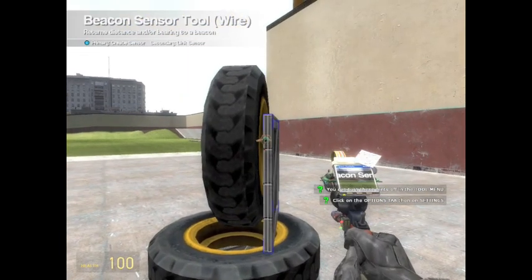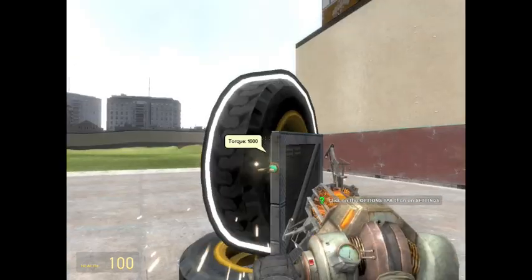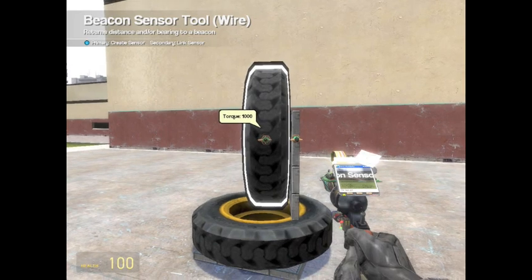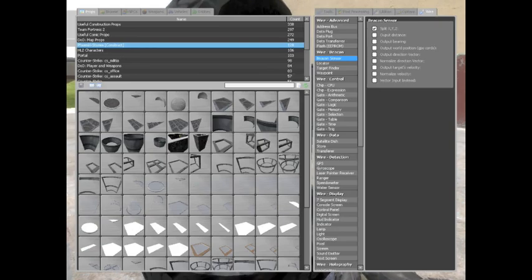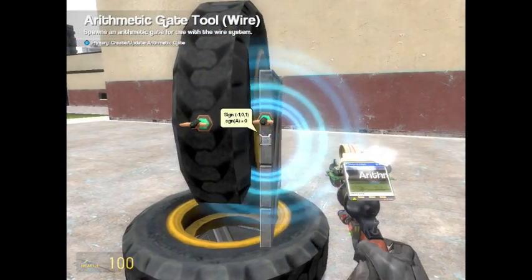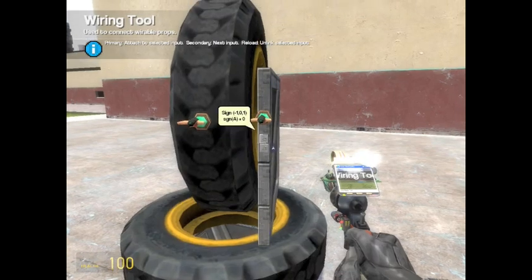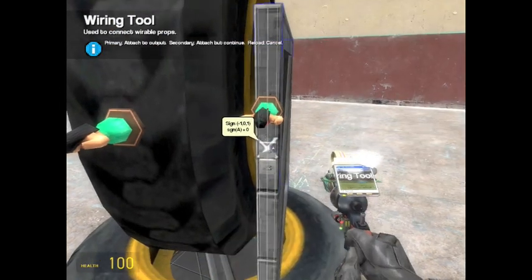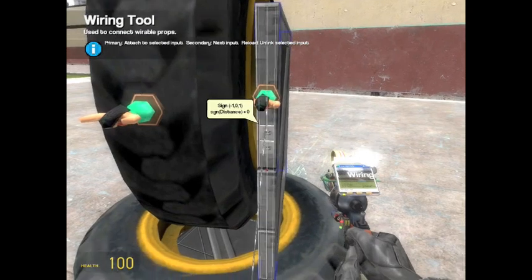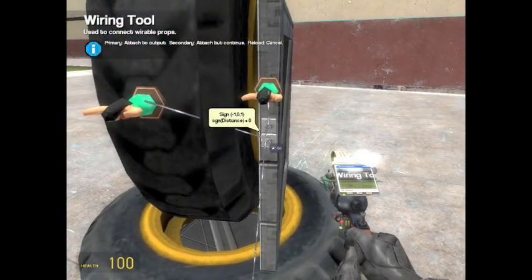Next you need to get beacon sensors — put one on the upright panel, then one on the wheel. Make sure they face the same way. Then you need to get an arithmetic chip, sign minus one zero one, and put two of them. Get your wire gun out and wire the top chip to the X of the first beacon sensor, then wire the bottom wheel to the top chip, then wire the bottom chip to the other beacon sensor's Y, and then the vertical wheel to that chip.